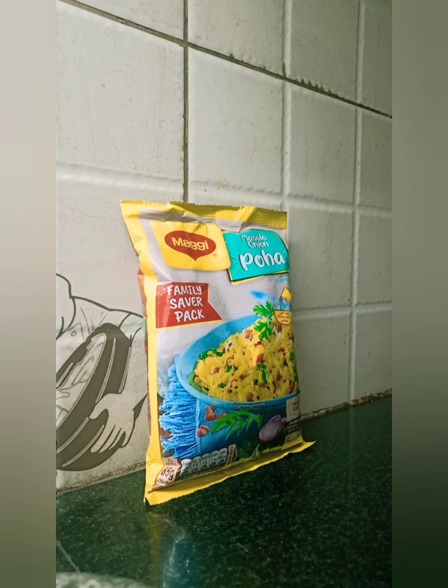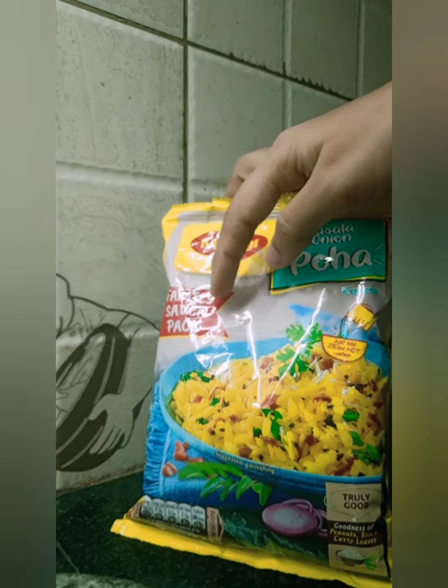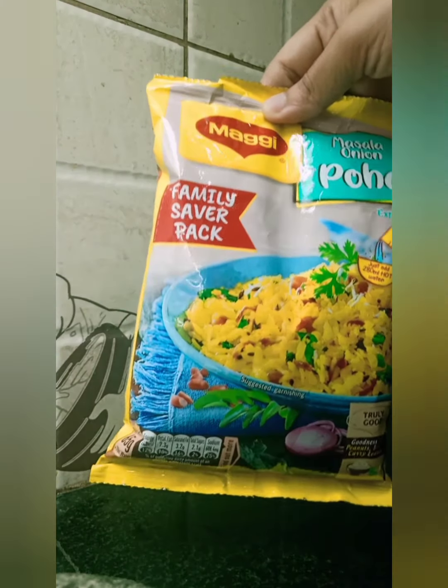Hello friends, I'm going to review today Maggie Masala Onion Poha. As we know, we are all fans of Maggie because it doesn't take much time and fulfills our hunger. Today I have got my Maggie family surf pack of Poha and I'm trying it for the first time.